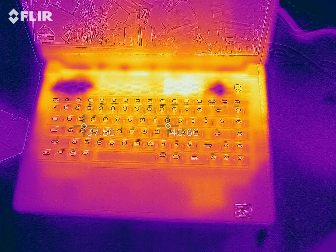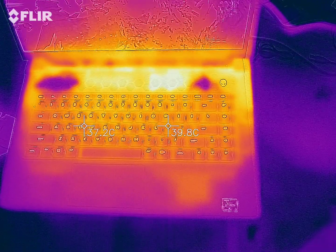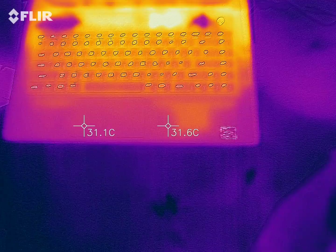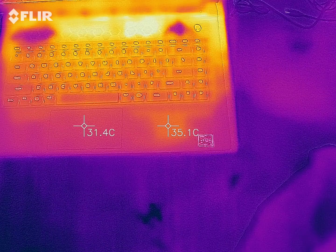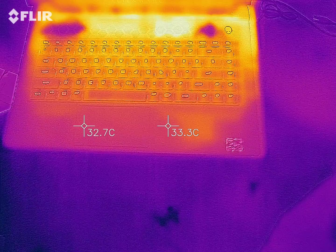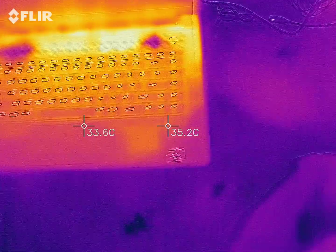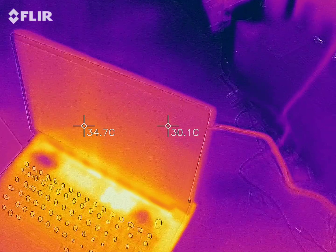Keyboard — not bad. You know, 40, 37. In between the keys it gets hotter. And then the rest, not bad. There's a little square there that gets a little warmer, but for me that's fine. Screen itself, not too bad.